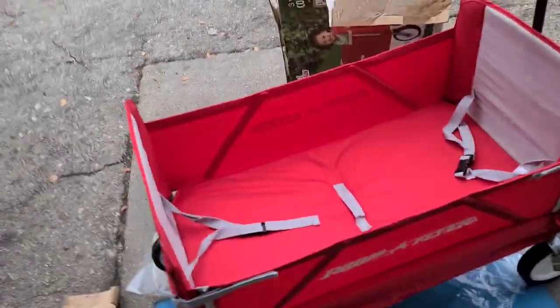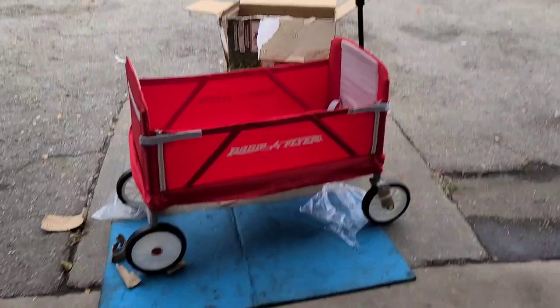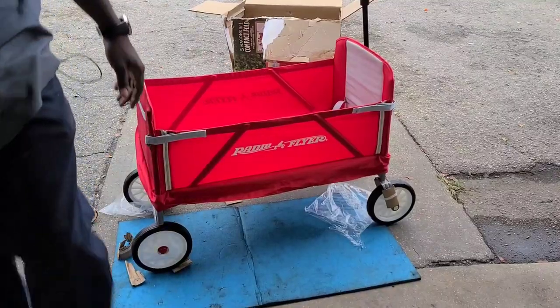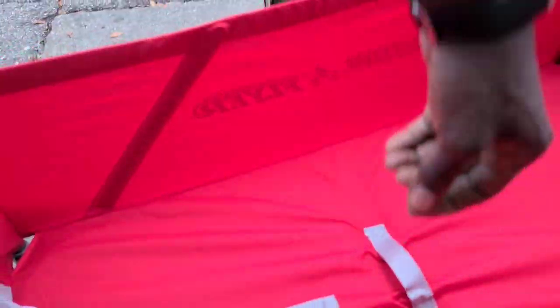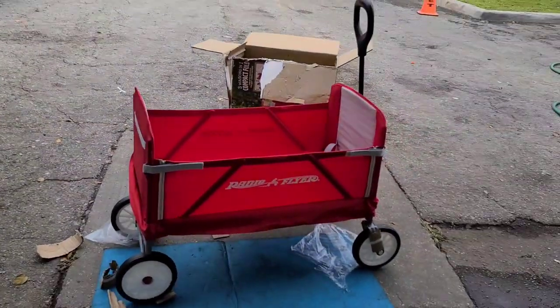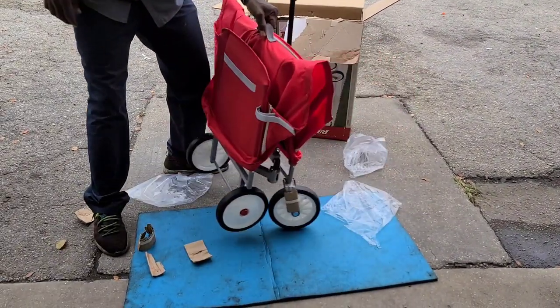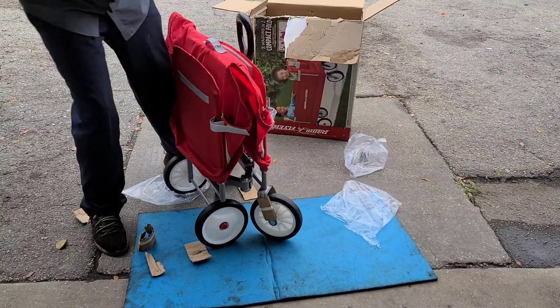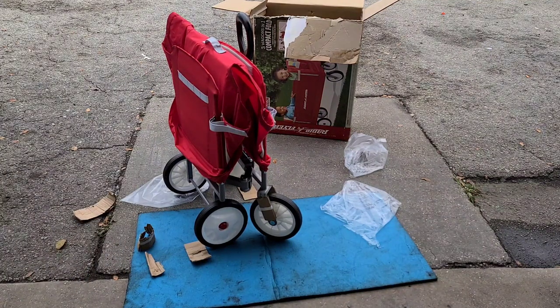Before we go, let's fold it back up so you can see how to store it. On the inside right here, you pull up on this, lift it up, and it will close up. Pull it down, and you can store it away like that. Alright, peace out.